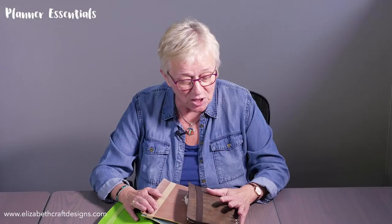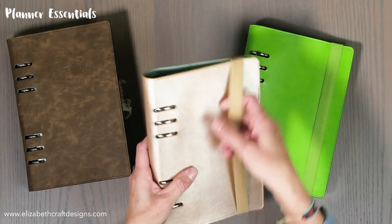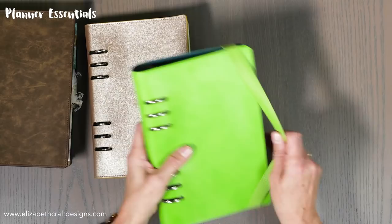We're starting with three different colors of planners: we have the espresso with a lighter brown inside, then we have the champagne which has a pale blue inside, and we have the lime that has a teal blue inside.